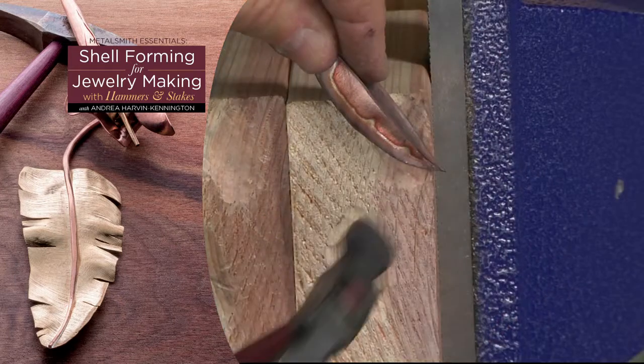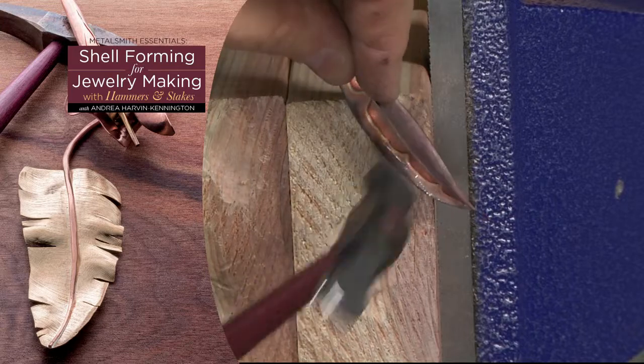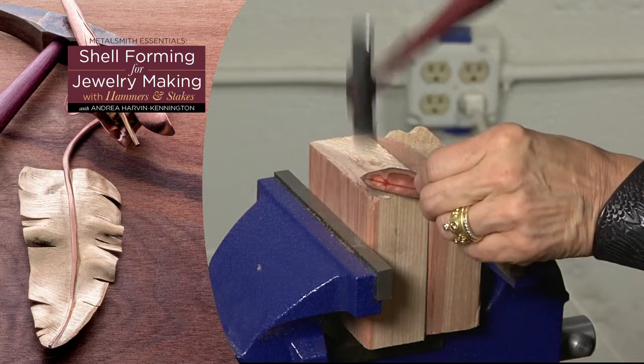I love micro shell forming because you can use very thin material. When I finished graduate school I couldn't afford the normal thickness of material that most metalsmiths work in. Most people worked in jewelry scale with 24 or 22 gauge material and I was working with 24 and 26 gauge material, so I had to develop a technique that allowed me to safely and beautifully move that material.